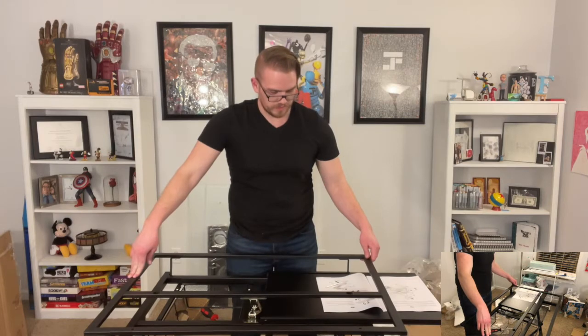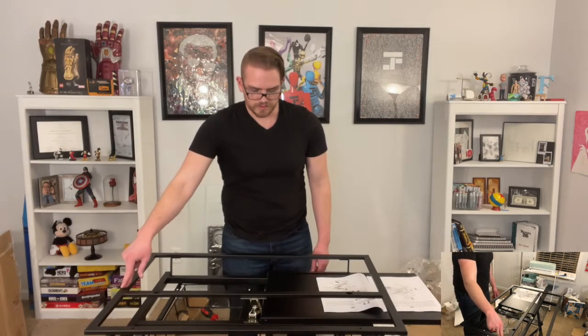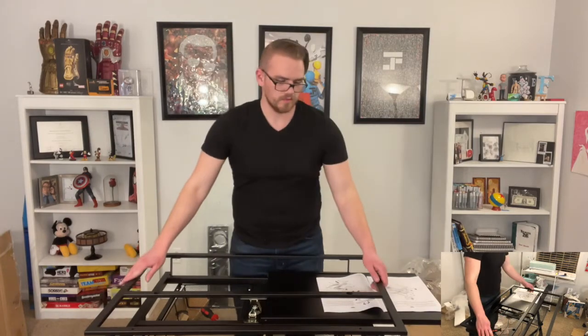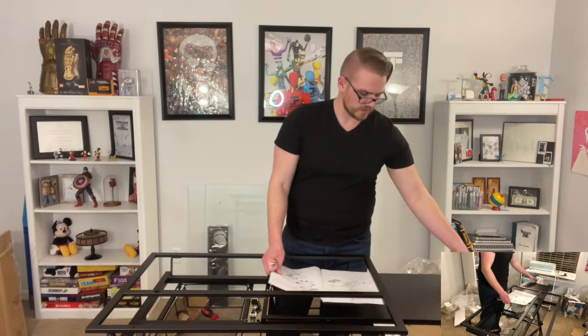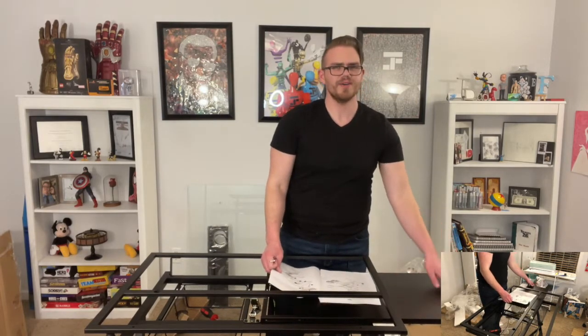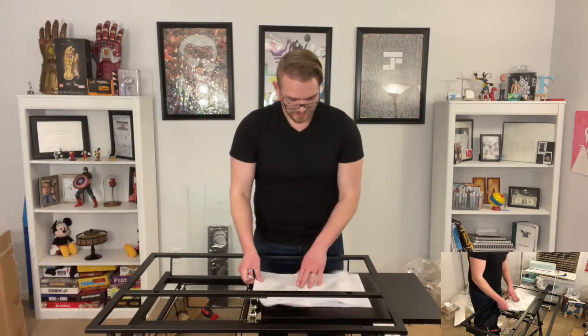Well, that better not be a thing — all uneven and whatnot. Maybe when the glass is on there, it'll be heavy enough to weigh that down. And then we can pull this out as like a whole separate table. That was part six, seven, eight, nine — that's all we've got left guys. Let's do it.